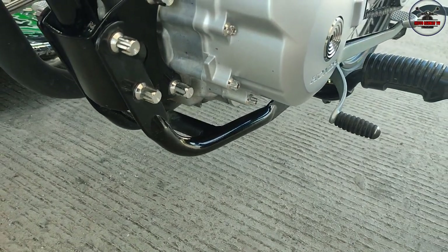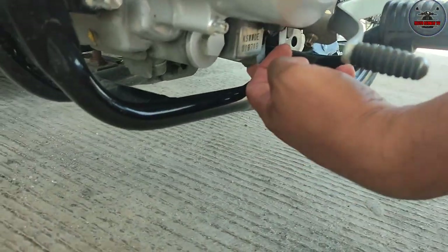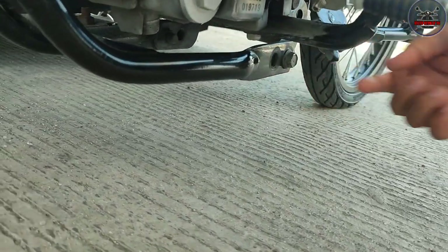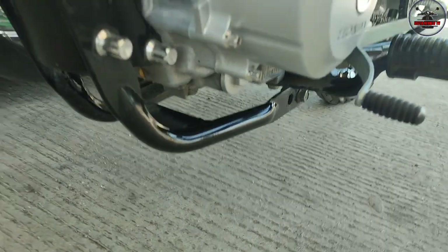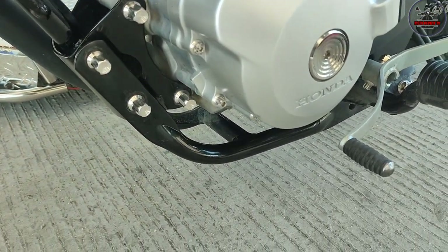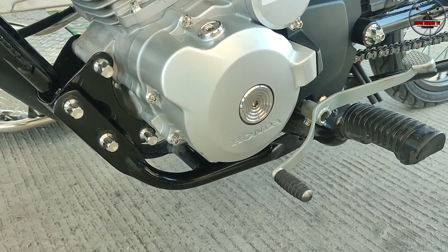May hirap ikabit yan? Medyo may hirap kasi may... conversion na yun. Dito kasi may tatabasin ng konti dahil hindi ka kasiya sa pinakano niya. Sinong gumawa nitong engine guard mo? Tropa lang namin, takakanan, si Lepot. Baka gusto nilang i-visit. Pwede yung mabisit.